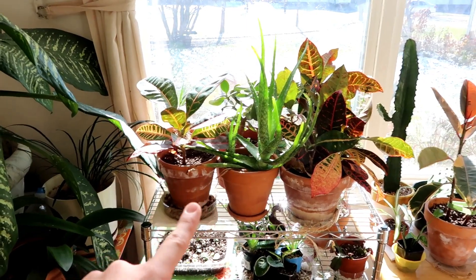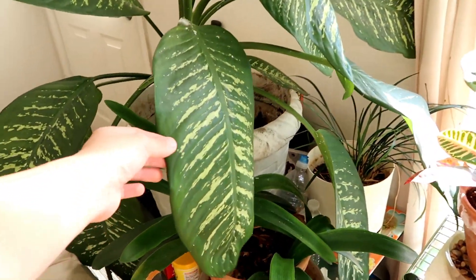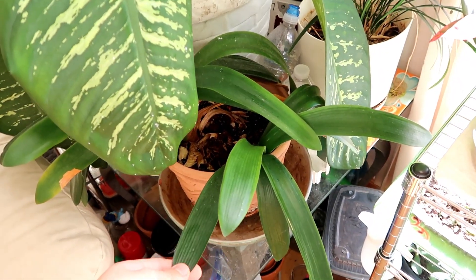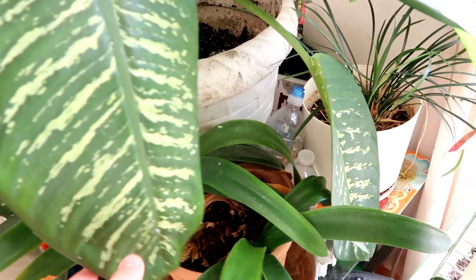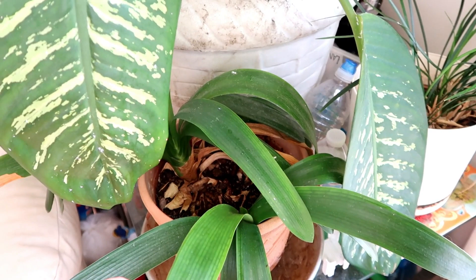Right next to all these plants, I have this glass table and all these plants belong to my mom. Right here I'm pretty sure there's a type of lily - there's a better view and it has quite a bit of dead leaves there, but we've had this for a super long time and it blooms orange flowers.